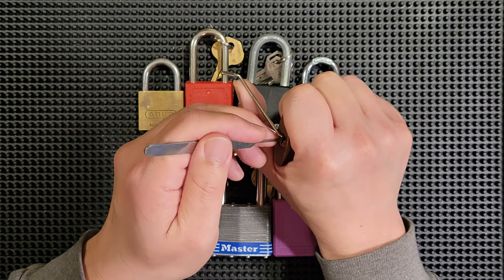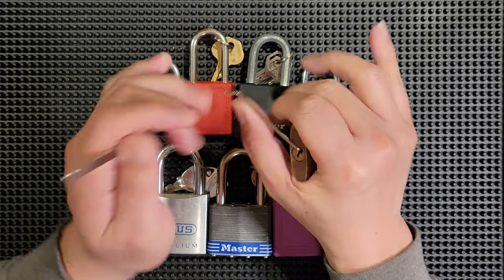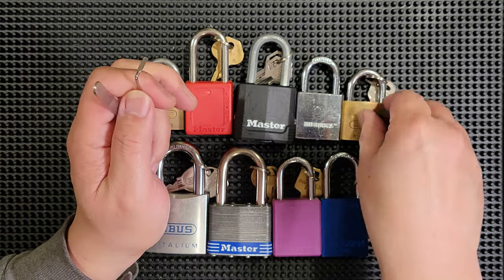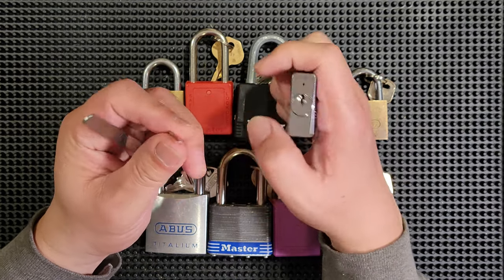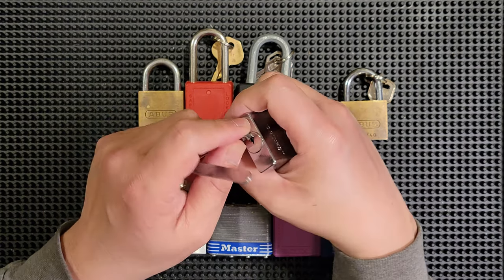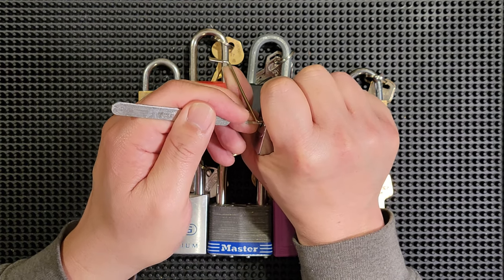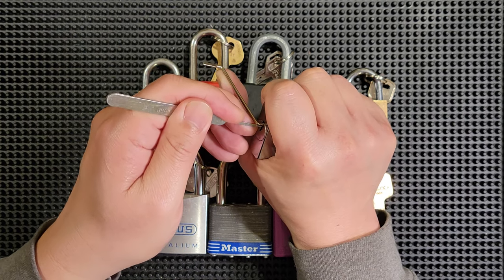Instead, you should be focusing on the feel of the lock — the feel of the pins, the feel of the tension, the feel of the feedback. You should be developing your ability to visualize what's happening inside of the lock. Imagine that you can see the pick moving from pin to pin in your mind's eye. See in your imagination the pins lifting, the pins moving as you lift them with the pick.